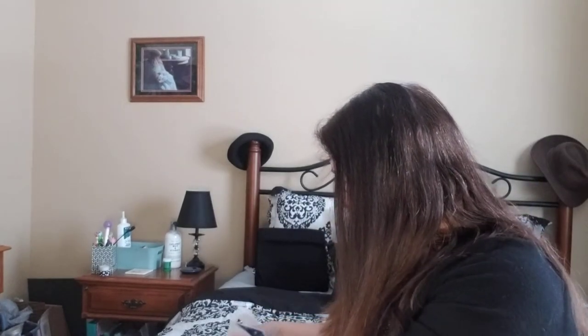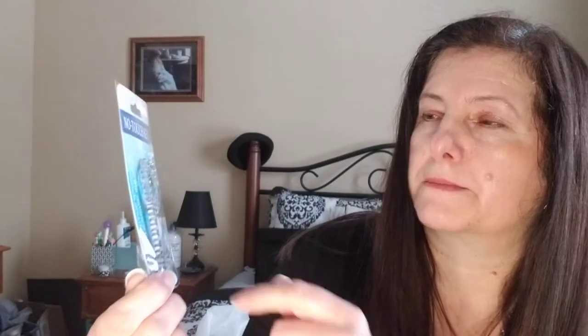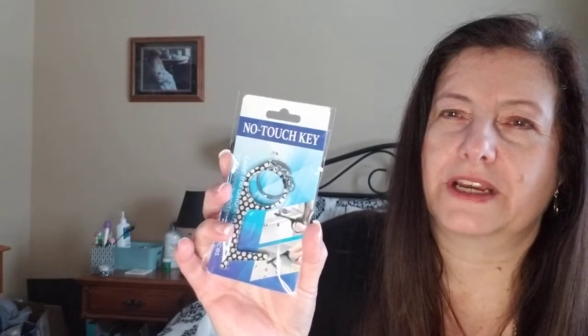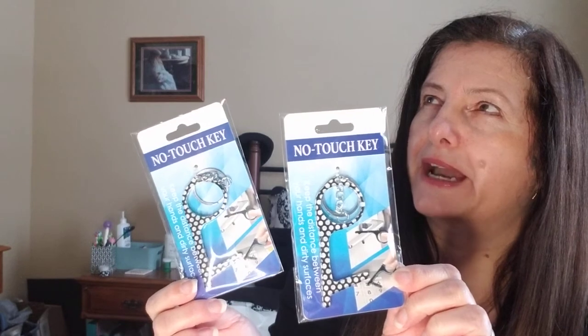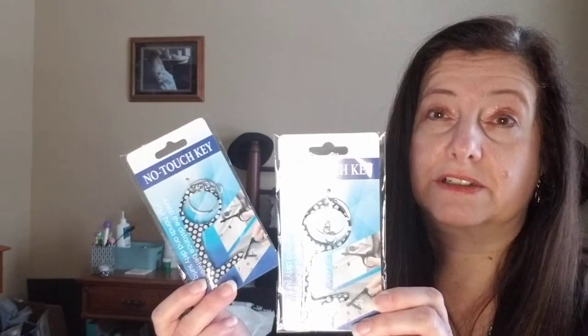This next item was near the car fresheners. I've walked by these several times thinking I didn't need it, but I saw a pattern I liked and picked up two — one for me and one for my daughter. It's a no-touch key tool you put on your keychain. You can use it on keypads or to pull door handles without touching them. Usually I just use my sleeve or push doors open with my rear, but these are fun. They had different patterns — psychedelic, animal print, and others. Your store may carry different ones.